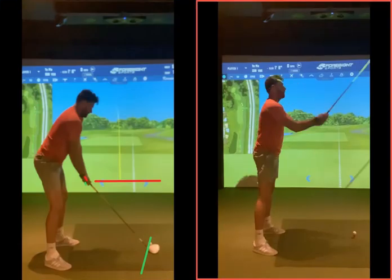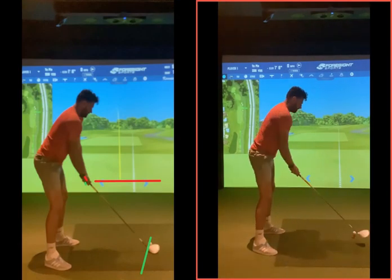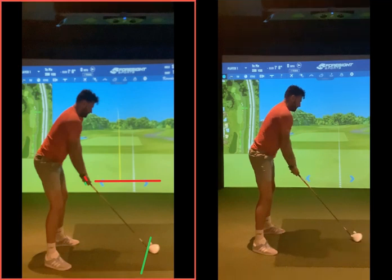Setup-wise, I like all that stuff we've done there — this is absolutely fine. That trigger there, this is all great. We're in a good start position now with driver and iron, it's good.